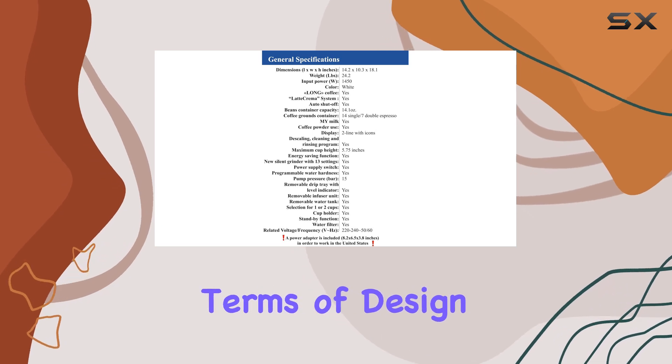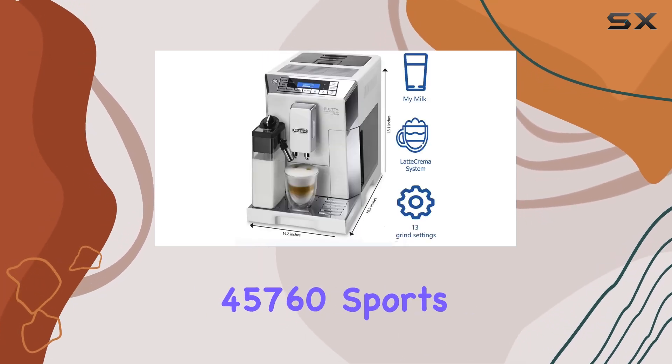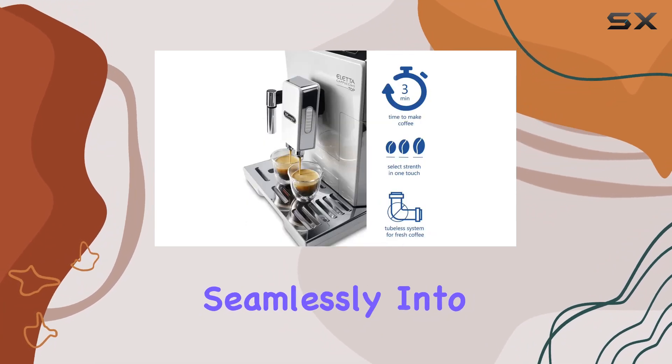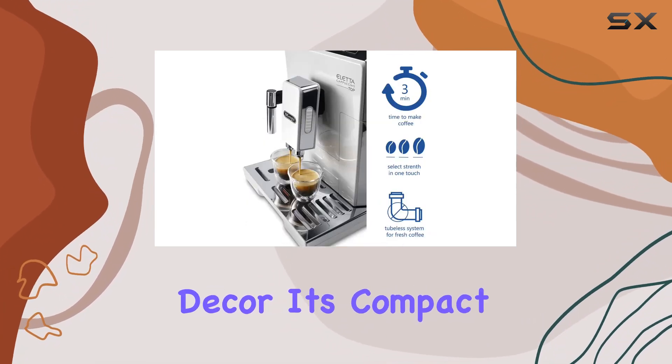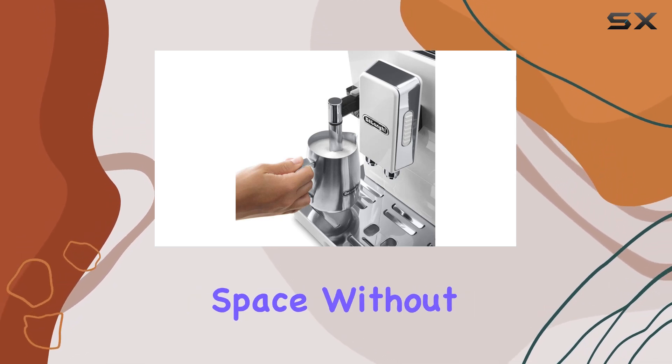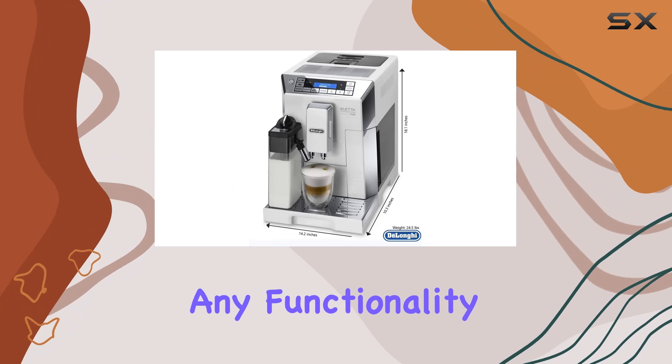In terms of design, the Aleta ECM45760 sports a sleek white exterior, fitting seamlessly into any kitchen decor. Its compact dimensions make it a great option for those with limited counter space, without sacrificing any functionality.